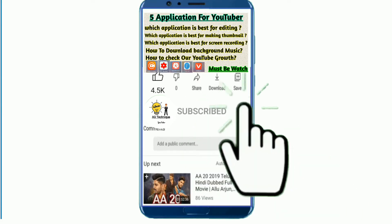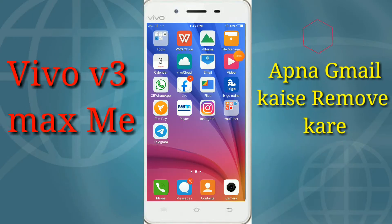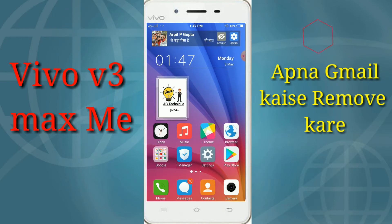Subscribe now and press the bell icon to never miss an update. My name is Erpita, and this video is something special — we are talking about the Vivo 3 Max.